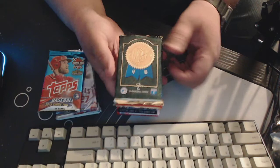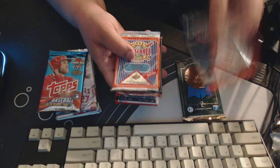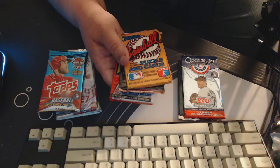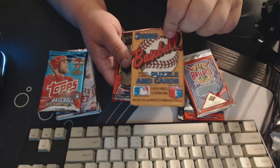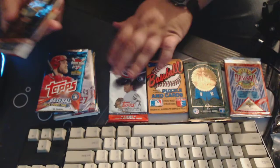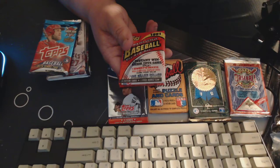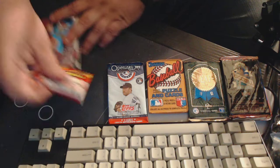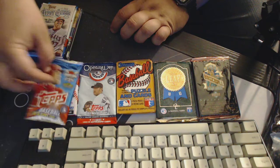We've got 93 Leaf, 2012 Topps Opening Day, 92 Upper Deck — just 92. That's 87 Donruss. This is 93 Upper Deck baseball. And then we got 91 Topps. And then we got 2018 Topps Series 2.